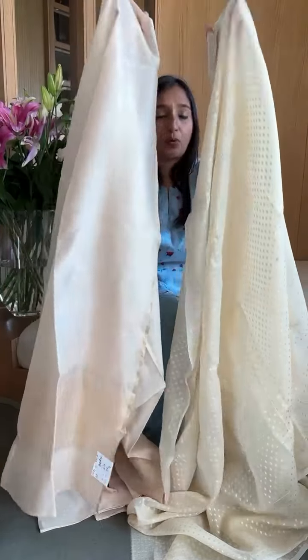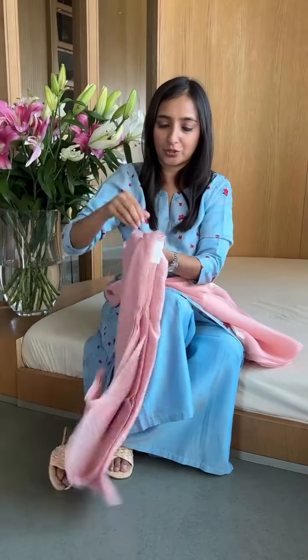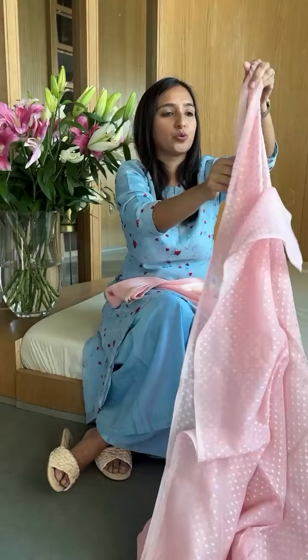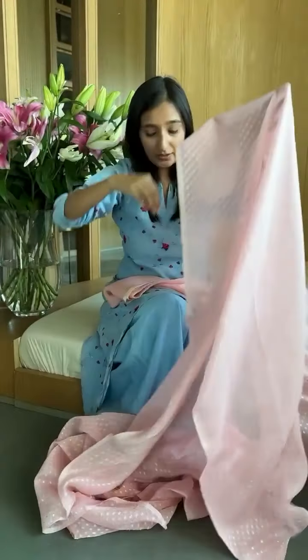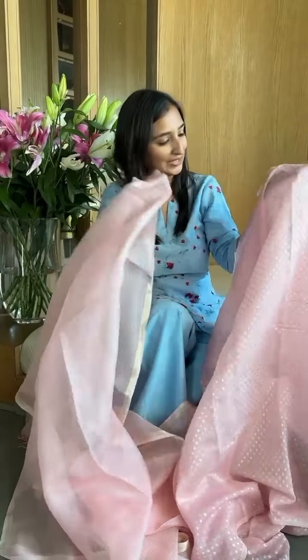You will get this set for about 13,400 if you're going for a plain bottom. This dupatta also works with all the colors. COD is available with a token amount. Bottoms, if you're going for dyeing, will take about three to five days. Look at that — I love the smoothness and the whole feel of this fabric. Go for it!